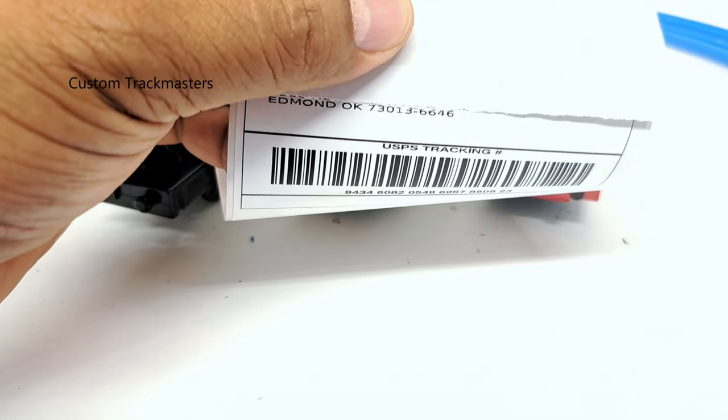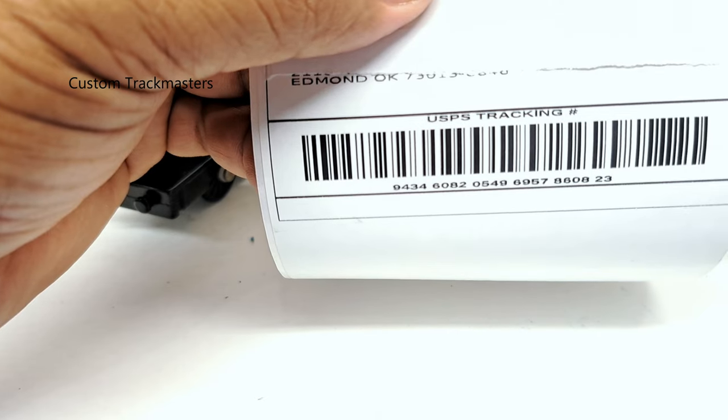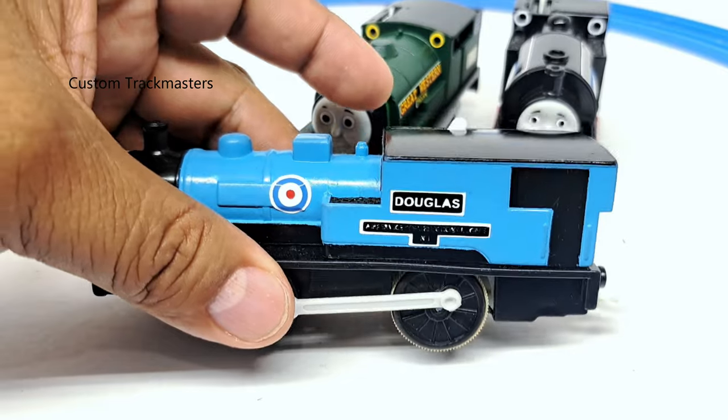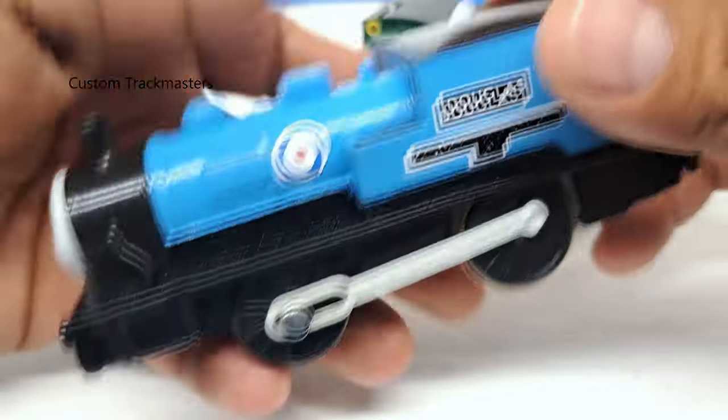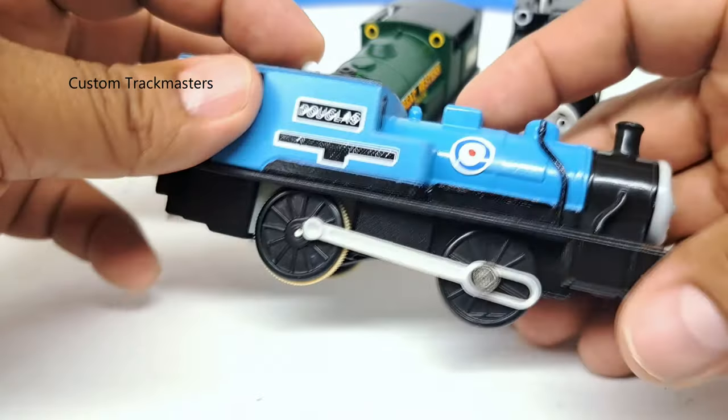So I'm sending these three models to Edmond, I think it's Oklahoma. So there is Douglas, Cousin model — this one is made of Duncan, if I'm not mistaken.